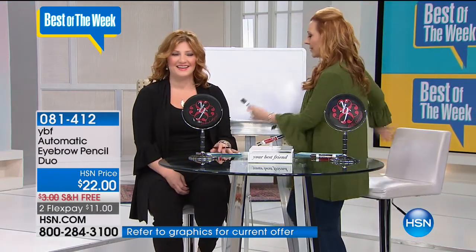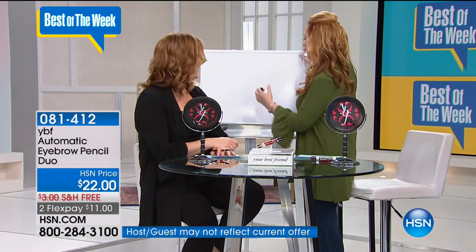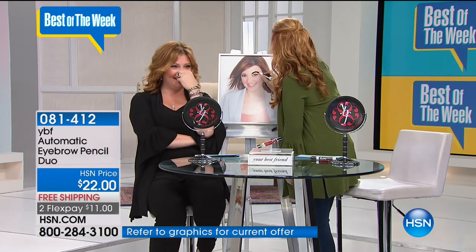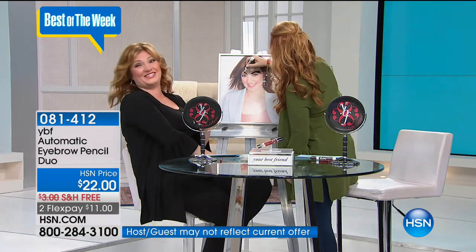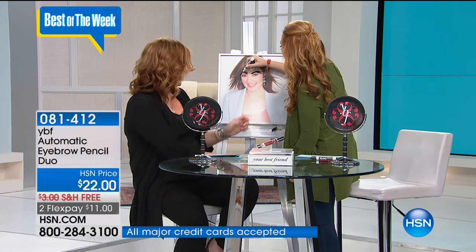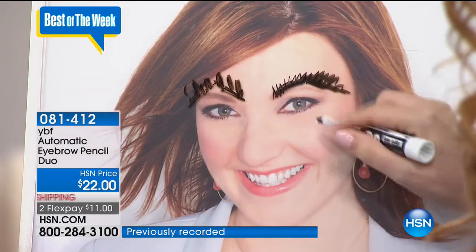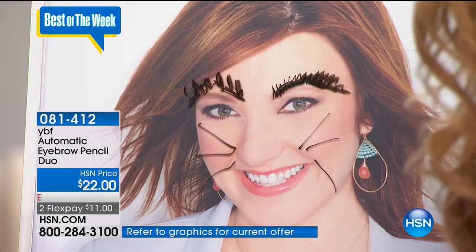There are all sorts of different ways you can do your eyebrows - you can do an arch. Let me just try it on a model. It's really important to get that arch. My brows did need a little help - they needed to be filled in. You know, in my downtime, she's giving me kitty cat whiskers too!